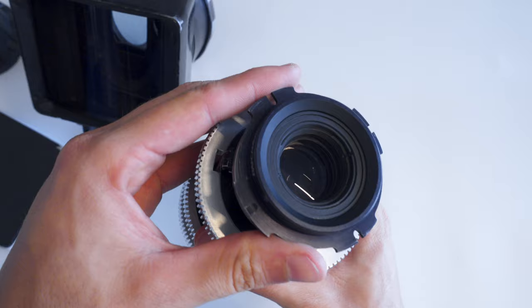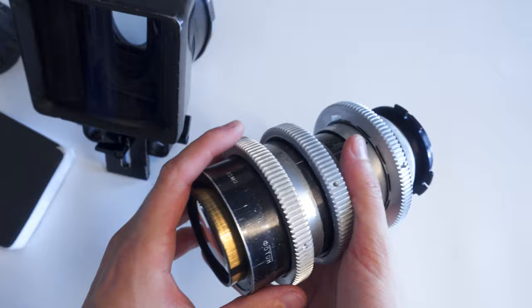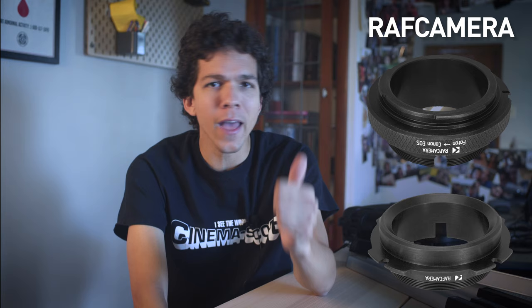The Photon originally comes in an Oct 18 mount, which is a mount inspired by the PL standard mount. Oct 18 lenses are usually a pain to convert and adapt, but the Photon features a mount locking ring that allows you to easily swap mounts. A RAF camera makes a few different ones, and in my case, I have both the EF and PL versions for it. Swapping them is a relatively simple process, especially compared to usual mount changes that cost hundreds of dollars.